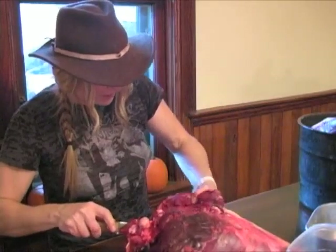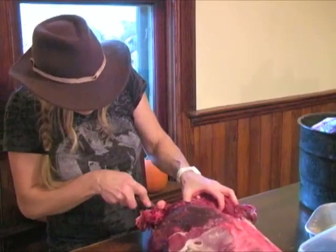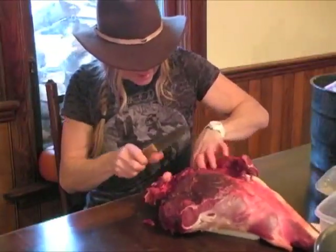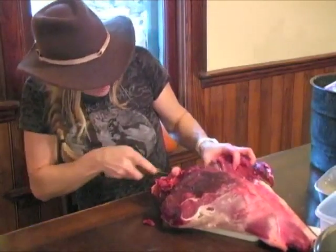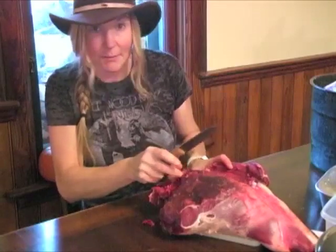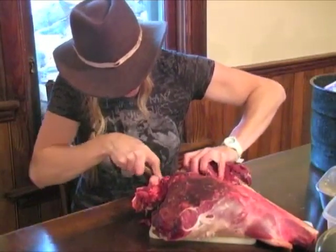Anything you mess up, throw it in your burger pile, throw it in your canning pile. It's all good food — it's not going to go to waste. So if you're worried about screwing up your harvest, I think you're overthinking it. The best way to learn something is just dig in and do it, and that's going to be a better teacher than any course or book you're going to read.